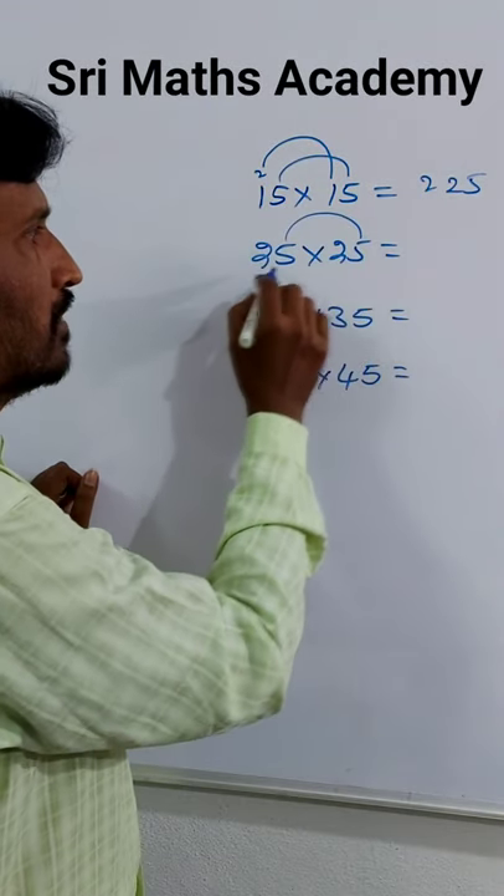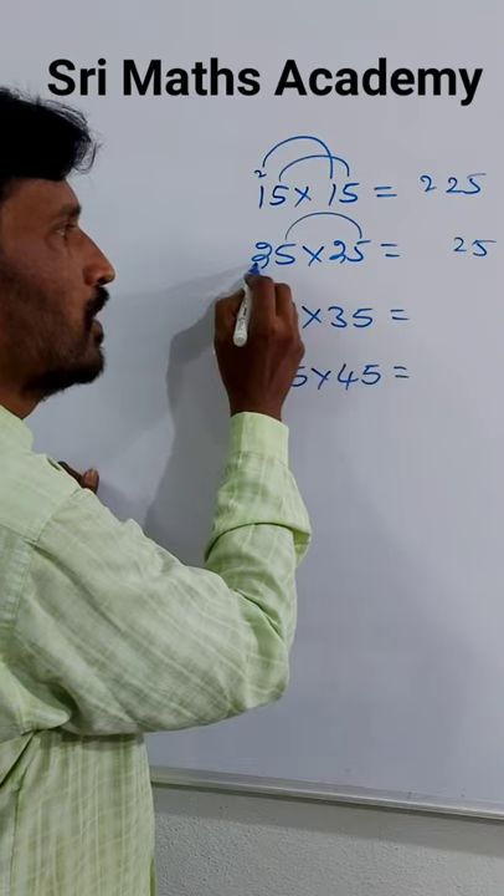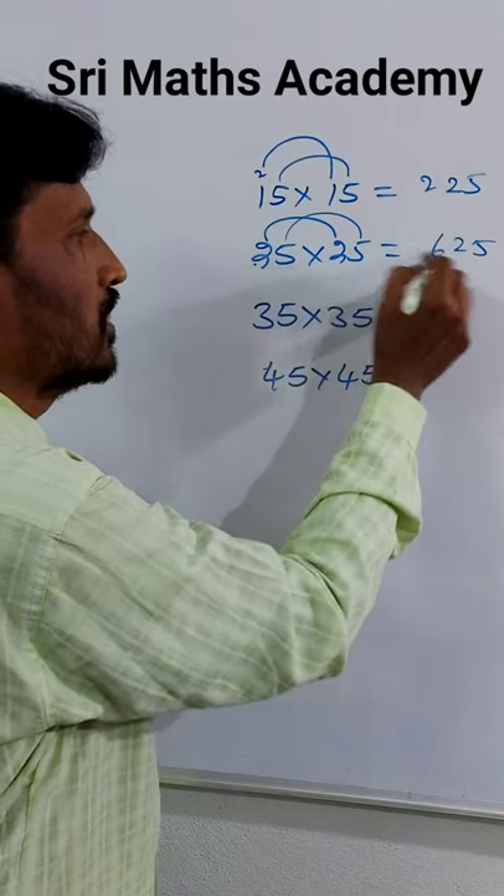For 25 x 25: last square digit 5 x 5 = 25. Tens digit is 2, so 2 x 3 = 6. Answer: 625.